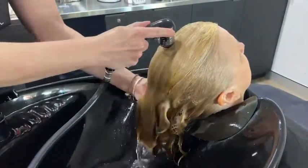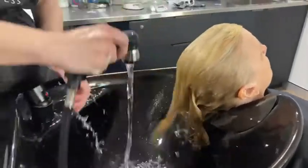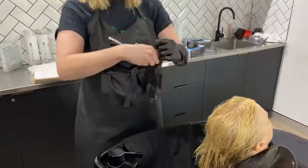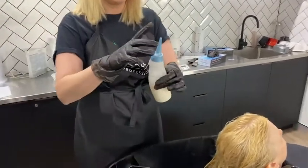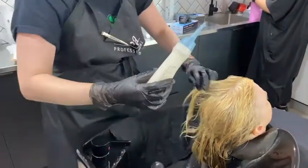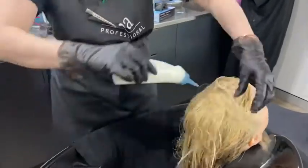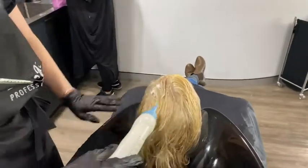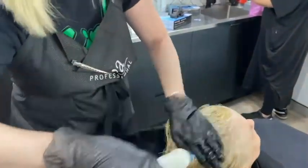Just giving it a really good rinse, and then I'm going to towel dry. I'm popping some gloves on because I'm going to do a quick express toning service. I've already pre-mixed my product, giving it a good shake, and I'm going to pop this through the hair. This is a really nice softening service — it'll get rid of anything too brassy and make sure it's just nice and toned.